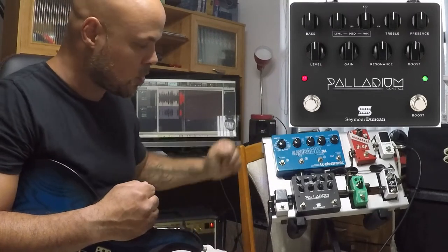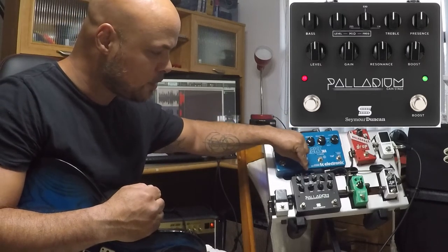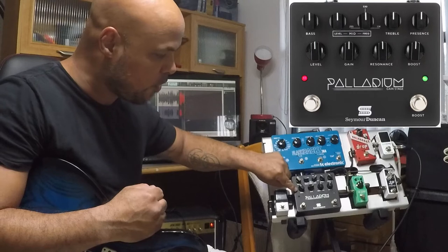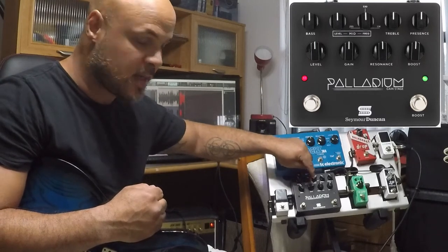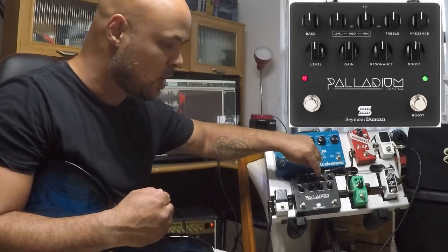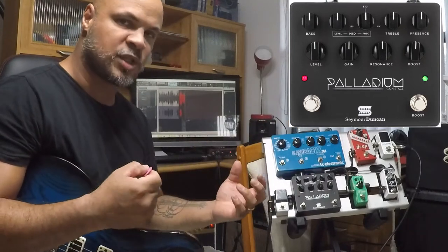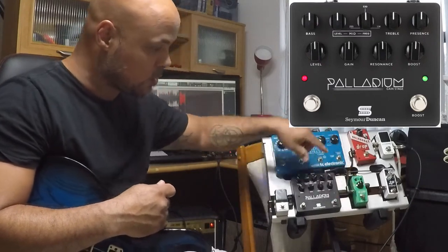Vou mostrar bem rapidinho o que tem aqui nos controles. Ele tem o grave, o volume do médio e a frequência do médio que você quer. Ele tem o agudo, a presença, o volume geral master. Ele tem o gain, que é a quantidade de distorção. E um controle de ressonância, que é muito bacana para você mudar a textura.